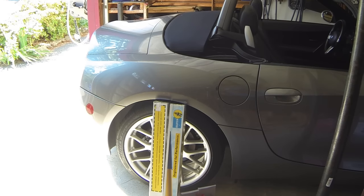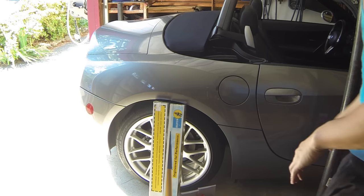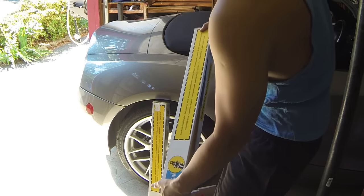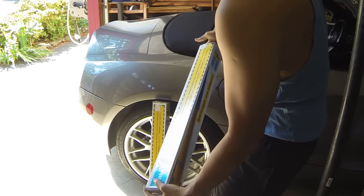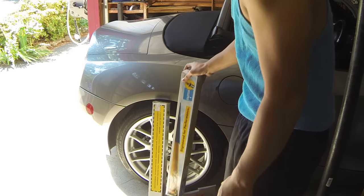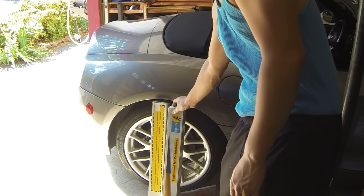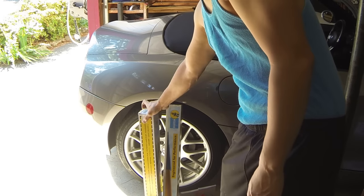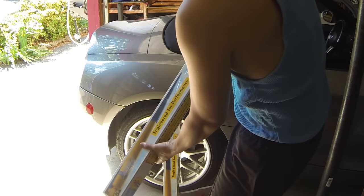Hey, what's going on guys - today we're going to be changing the rear struts on a BMW Z4. I got myself the Bilstein HD B6s. These are the ones that are supposed to work with a lowered car - in this case I had the M sport suspension, so it requires the use of the B6s instead of the B4s.